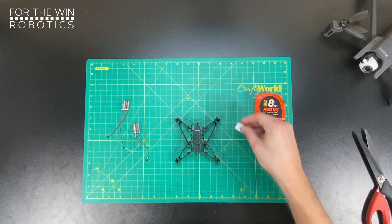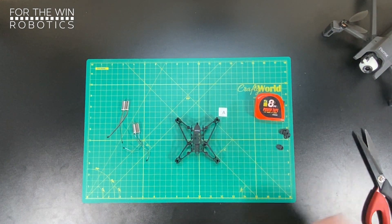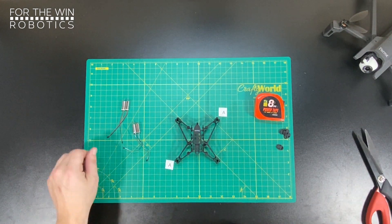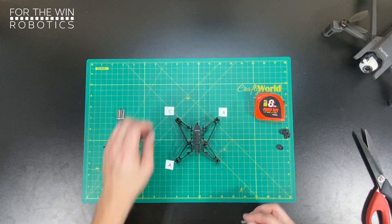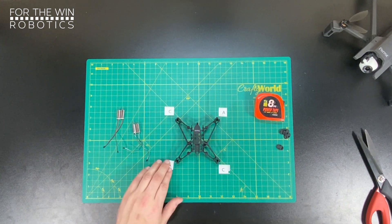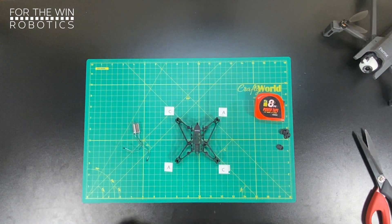The motors need to go on the opposite side. Your A motors are front right and rear left, and your C motors are front left and rear right. They need to rotate in the opposite direction to create thrust and stability in quadcopters.